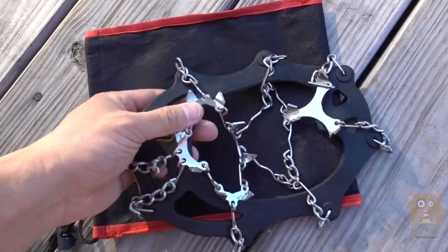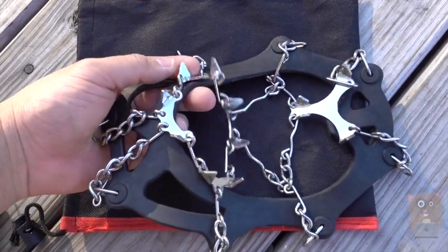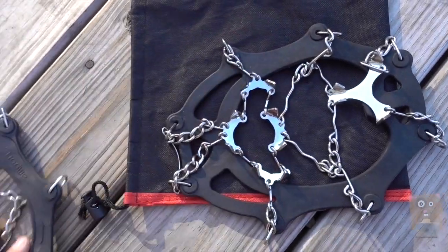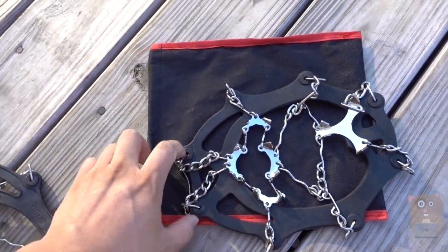On the bottom of it, there's these little stainless steel spikes that just dig in. These are very handy when it comes to shoveling, because I'm not slipping around, especially when there's ice outside.